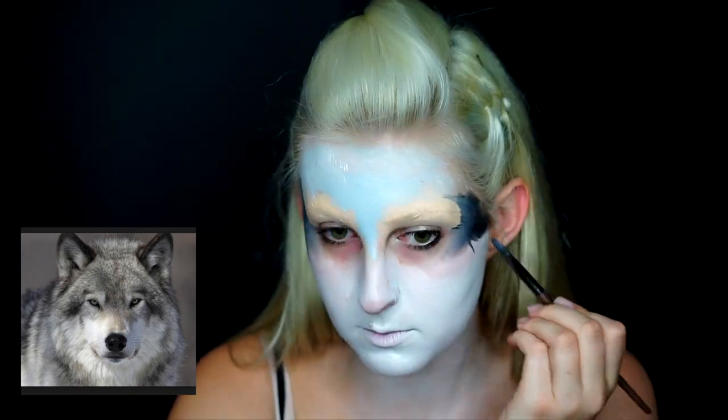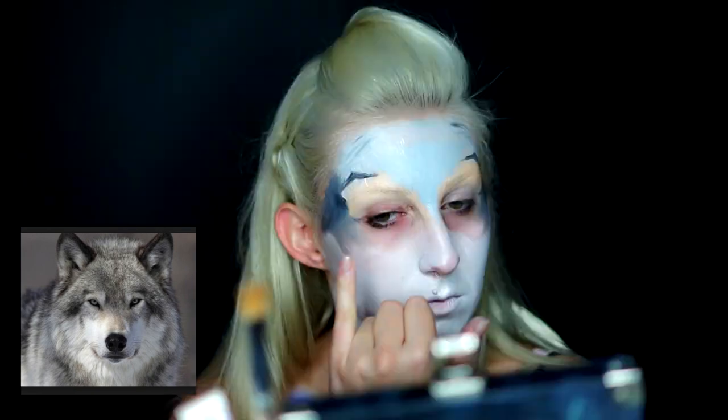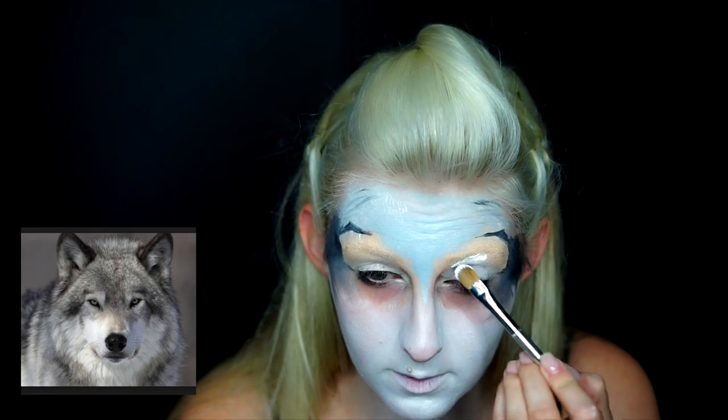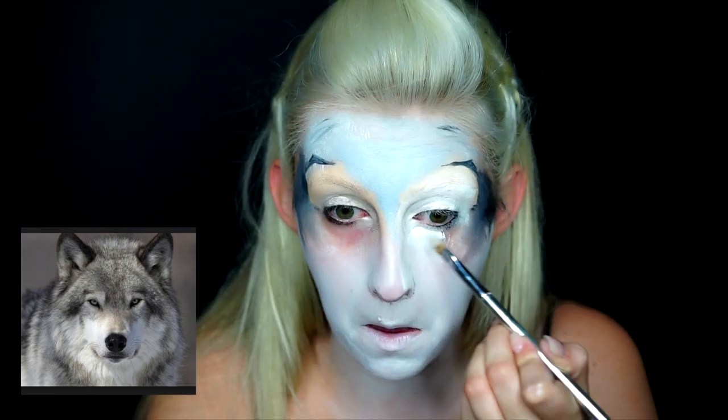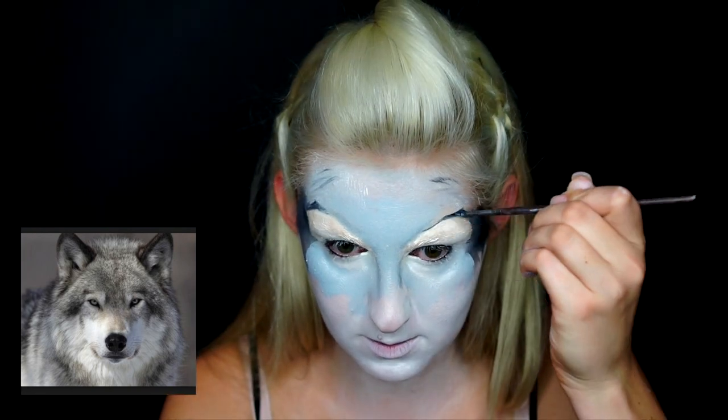Next, I outlined the dark areas of my reference photo here as a wolf, and kind of used it as my guide to apply white face paint and black into all the necessary areas around my face and temples.